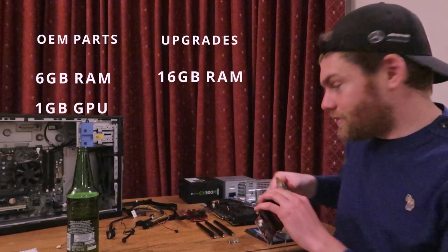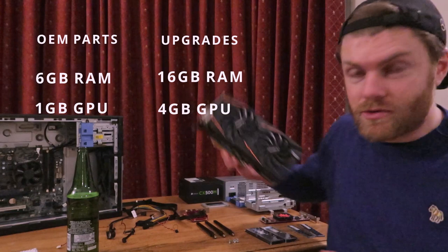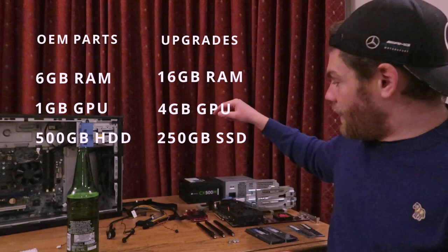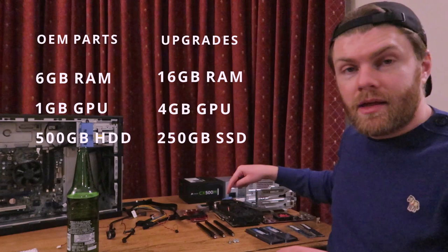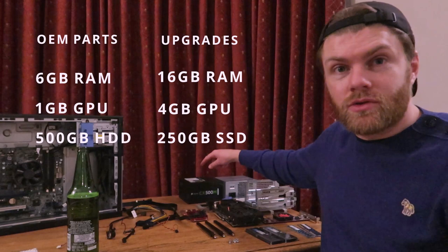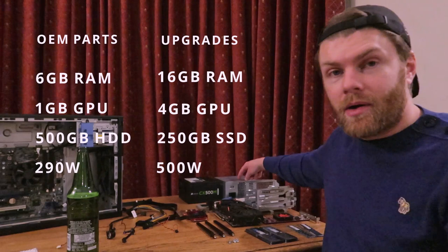The computer also came with a 500 gigabyte hard disk drive and I've replaced this with a 250 gigabyte solid state hard drive. I've also had to upgrade the power supply because this graphics card requires a lot more wattage compared to what it receives through the PCIe slot, so I've gone for a 500 watt power supply compared to the 290 watt power supply it came with.